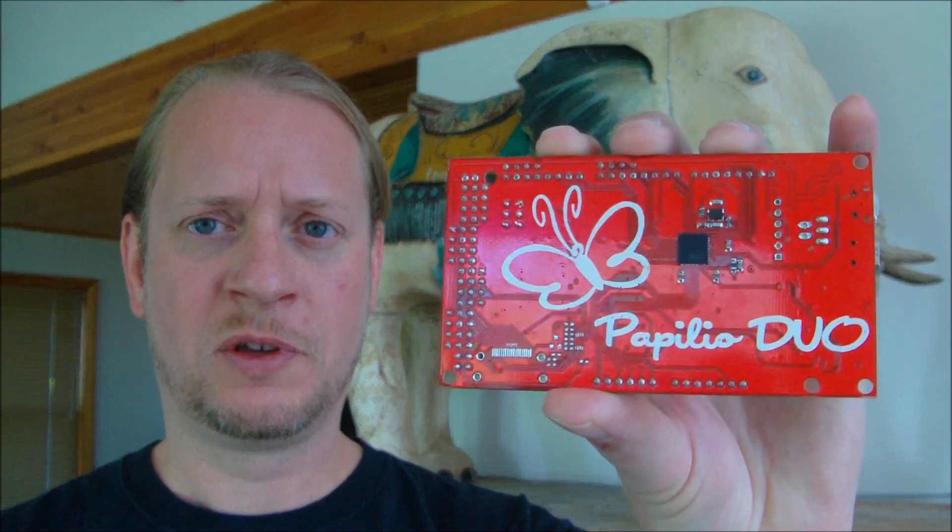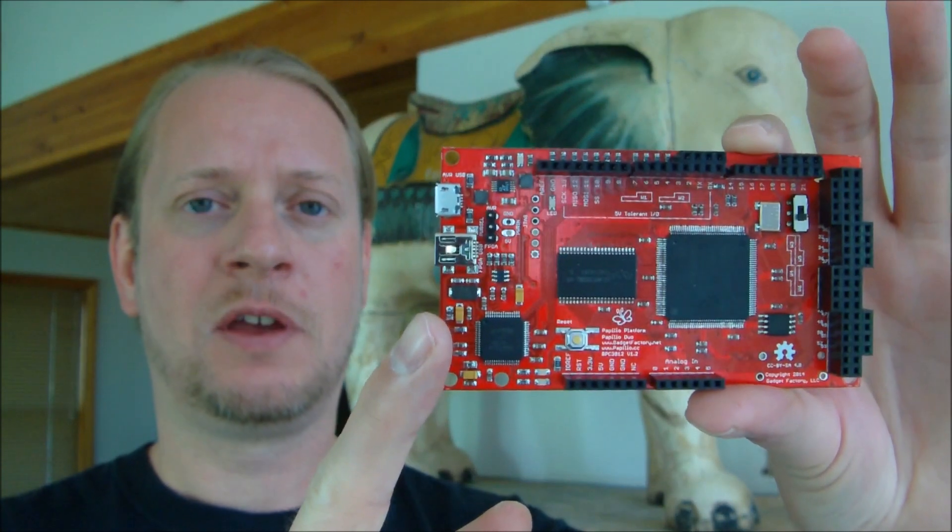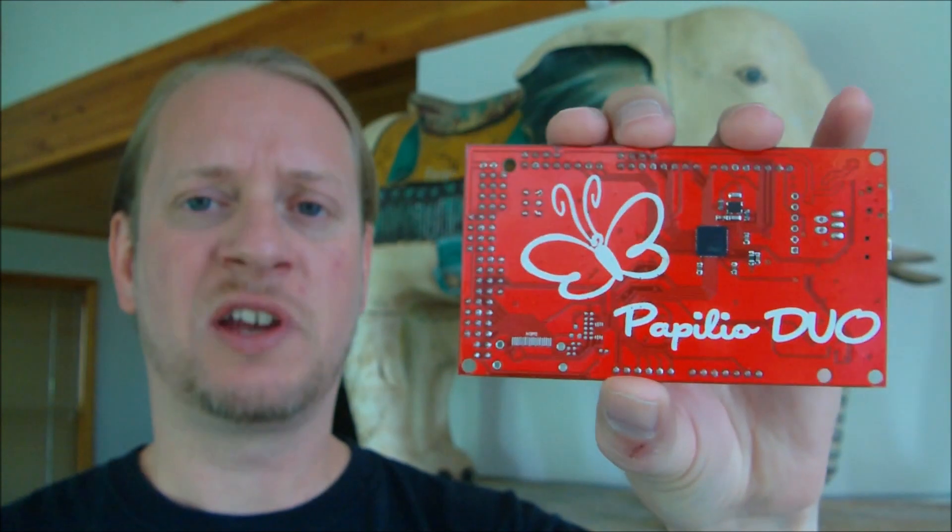Hello Kickstarter, my name is Jack and I'm an open source hardware and FPGA enthusiast. I'm here today to tell you about the Papilio Duo. It's a unique new board that has an FPGA on the front and an Arduino compatible design on the back. It's like having a circuit laboratory fully connected to an Arduino.